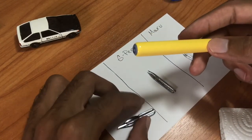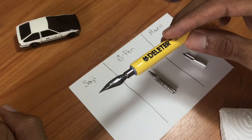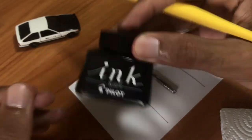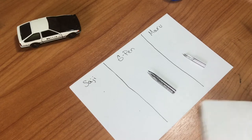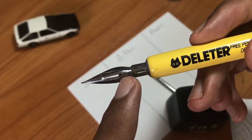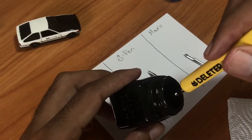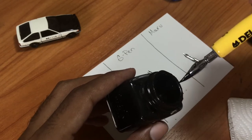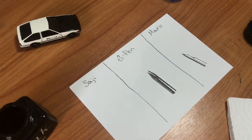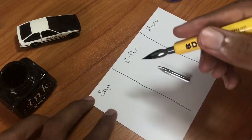Now we're speeding up the video a bit. You're not missing much — all I'm doing is installing the nib into the holder. All you have to do is take the nib, line it up with the open ring on the nib holder, slide the nib in, and push it all the way in until it's fully seated and you can't push it any further. When you dip the nib into the ink, you want to put the nib all the way past the hole on the nib to ensure you have a full amount of ink.